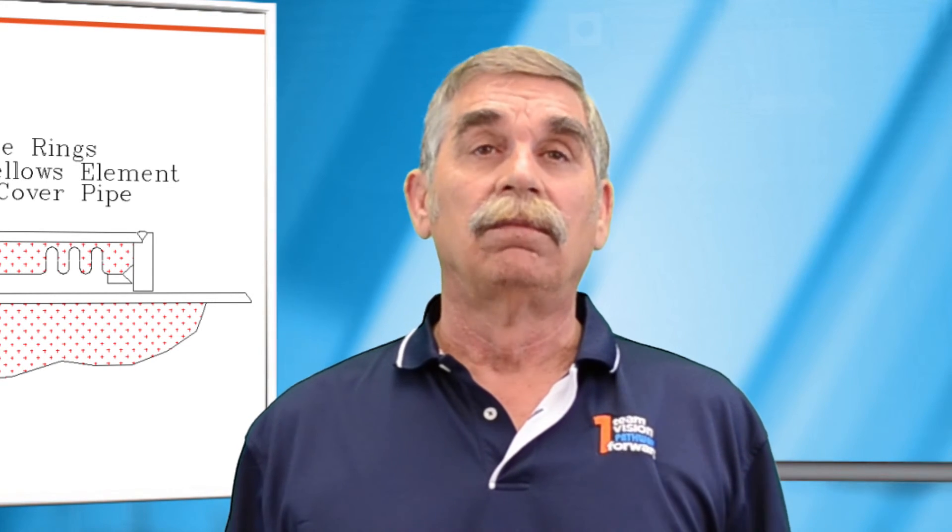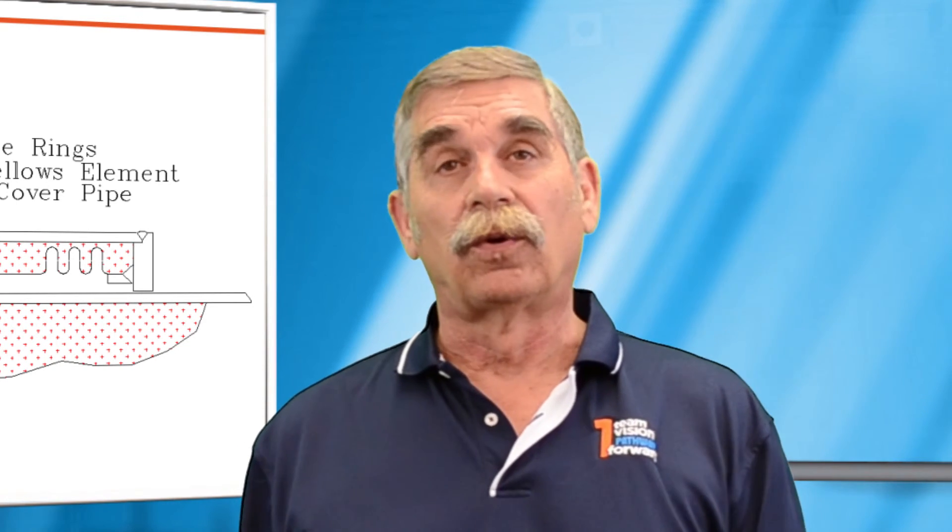So we've gone through some of the special requirements for an unrestrained expansion joint — a special application designed for long pipe runs such as steam lines, LNG offloading, or flare gas lines, and generally not used in most applications. Hope you've enjoyed today's seminar and look forward to seeing you on the next one. Thank you very much. Goodbye.